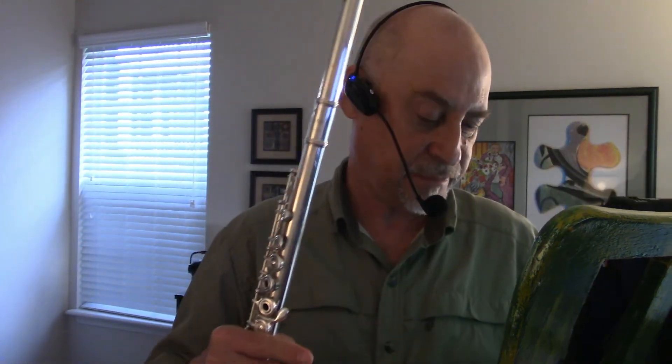I play flute along with it. I have music on here on my little tablet that I use, and if I want to go somewhere and play, all I need is my tablet and this cute little speaker, wireless mic, my flute, and I'm all set to go.